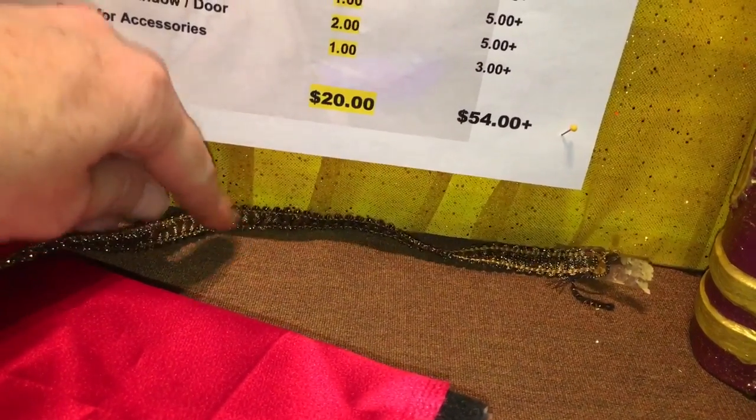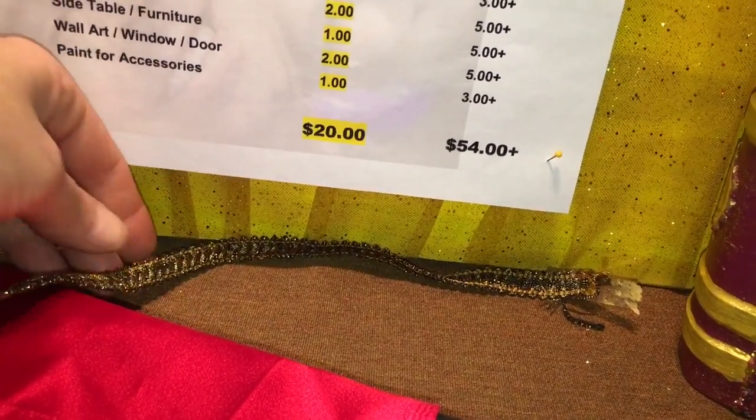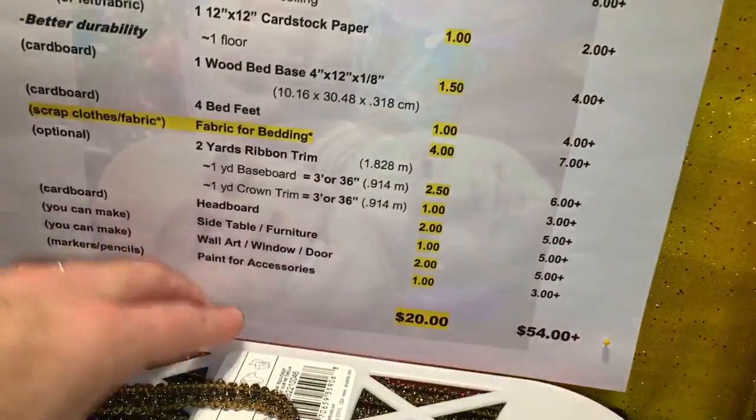So you're seeing a little bit of gold in this baseboard trim, a little bit of gold in the mattress, and a little bit of gold in the ceiling. Those things are going to come together and make it look less like a cubbyhole.